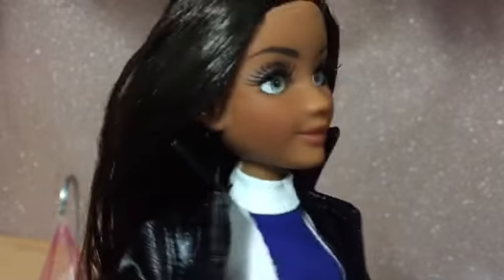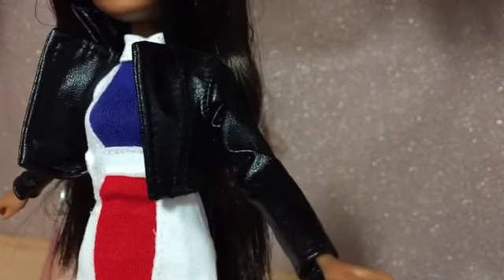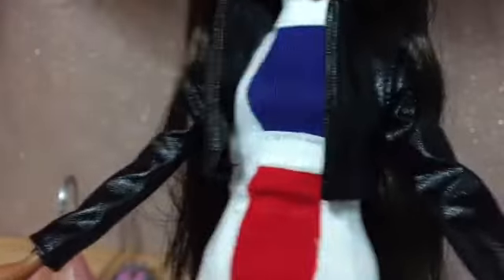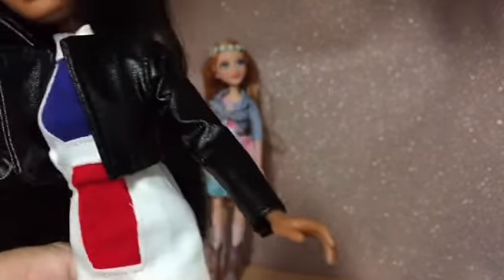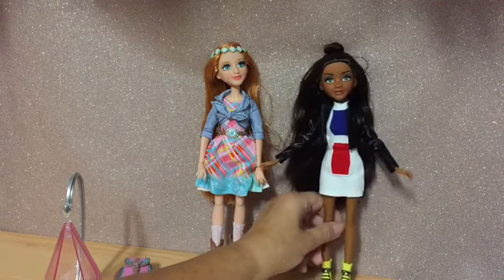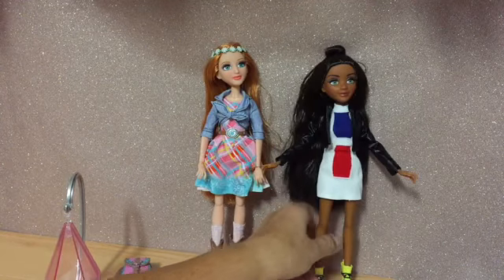She's got a little bun on the top of her head and she just comes with her flask-shaped comb. She has just the five points of articulation — at the head, the shoulder, and the hips — no articulation in the knee and none in the elbow. For some reason she's got one leg shorter than the other.